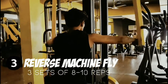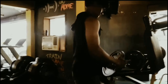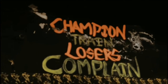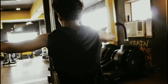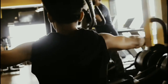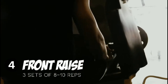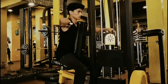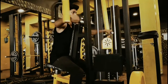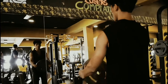Next, I'll be performing a superset of reverse machine flies and front raises. A superset is basically performing a set of both exercises without taking a break in between. Reverse machine flies work on the posterior deltoids, which are the main muscles on the back of the shoulders. Front raises are an isolation movement which isolates shoulder flexion, primarily working the anterior deltoids, assisted by the serratus anterior, tricep, and clavicular portion of the pectoralis major.